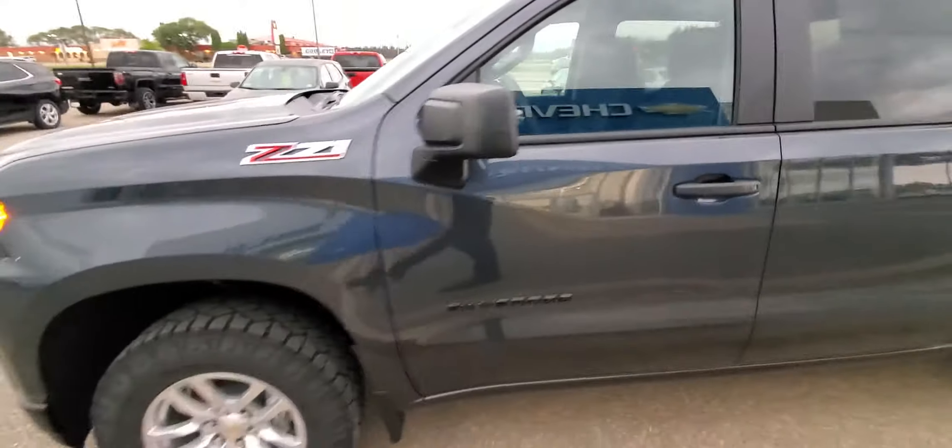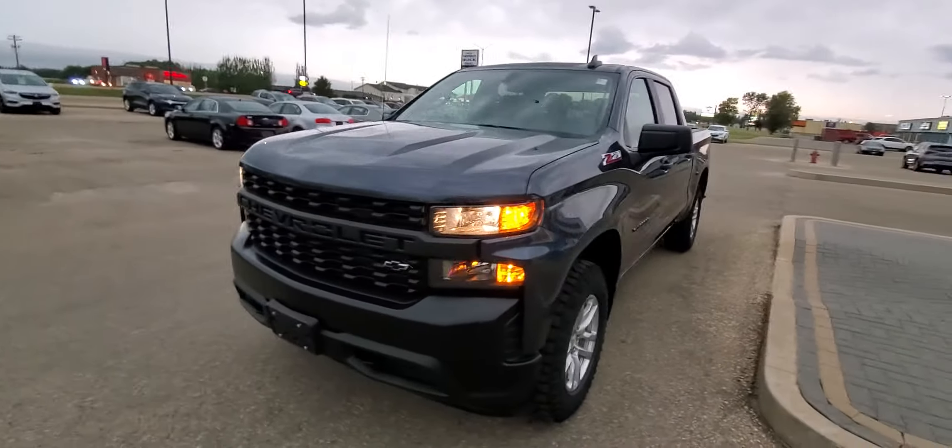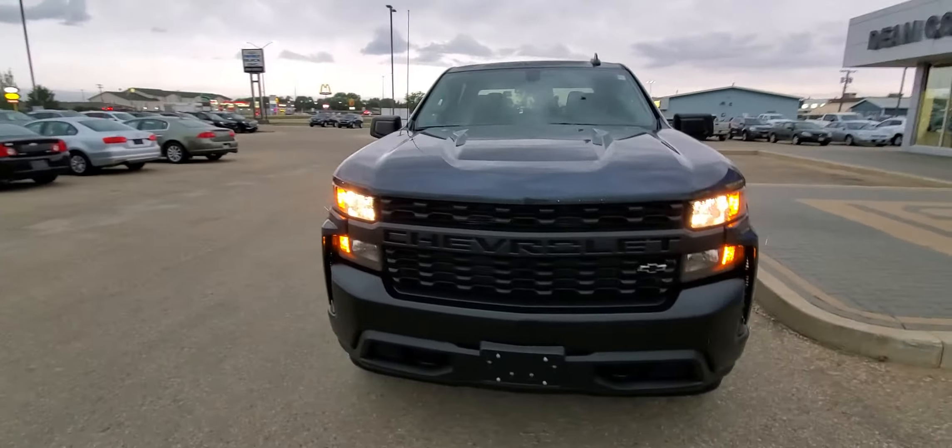So that is this 2020 Chevrolet Silverado work truck with the dark essentials package in a nutshell. Take a look at deancoolegm.ca, give us a call here at the dealership at 204-638-4026, or of course you can always come and see us here at 1600 Main Street South in beautiful Dauphin, Manitoba. Thanks!